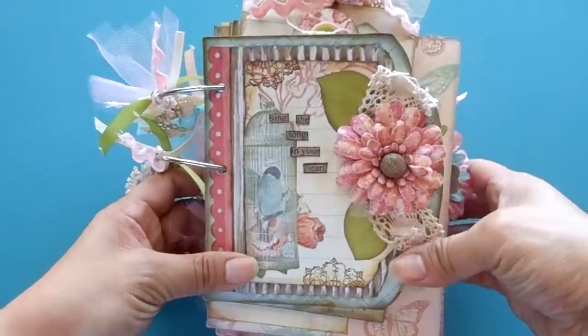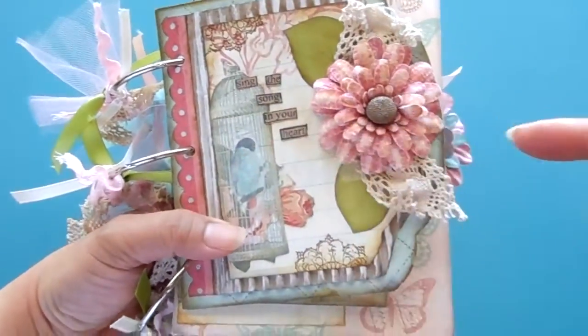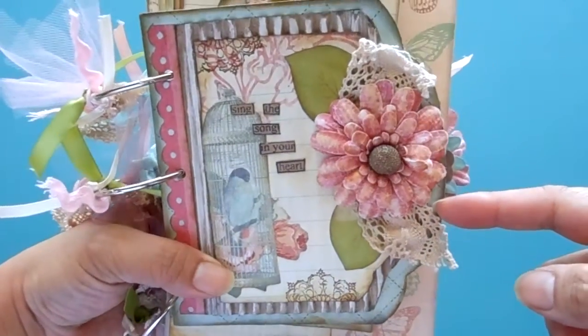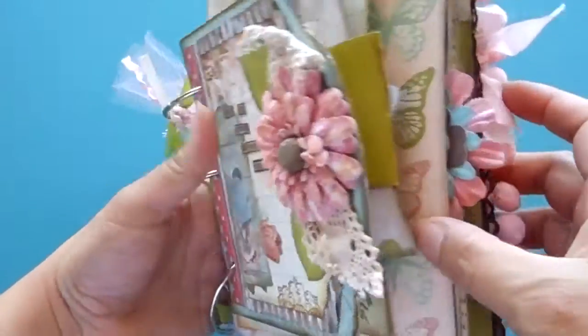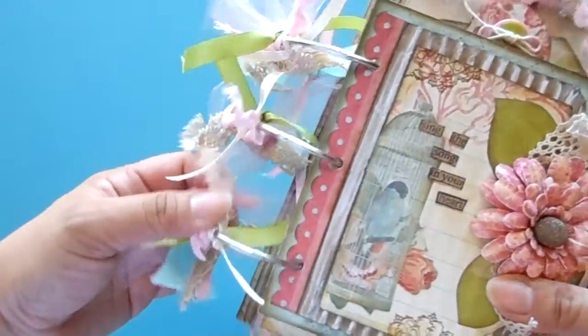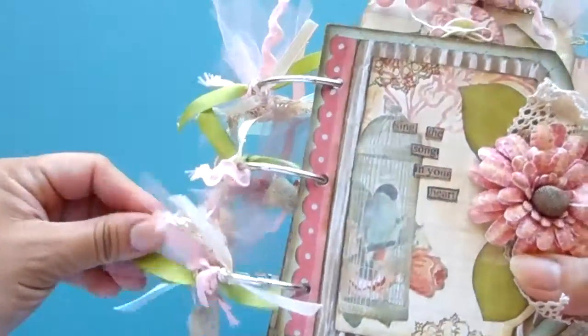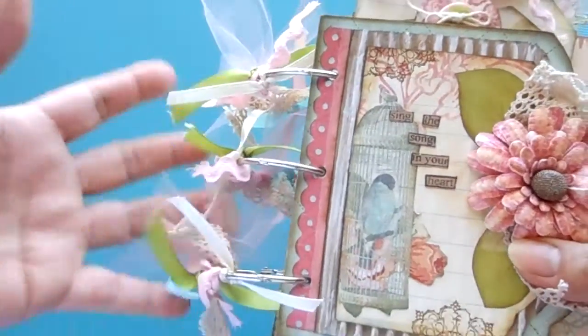Here's the front cover. It measures about five and a half inches this way and five inches down. Everything is mostly made from chipboard and then a few papers. It's also a junk mini album because I do have some other things incorporated in here.